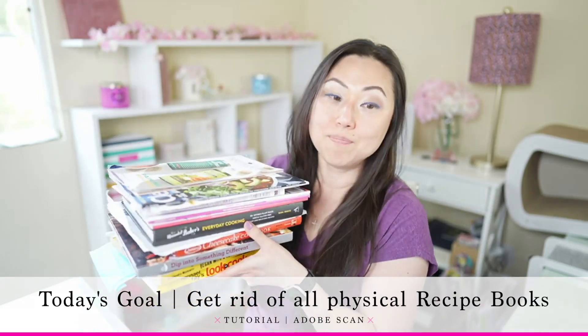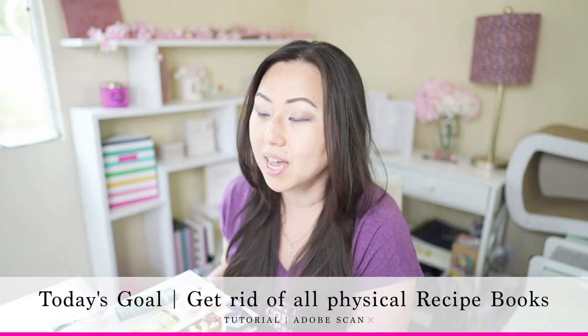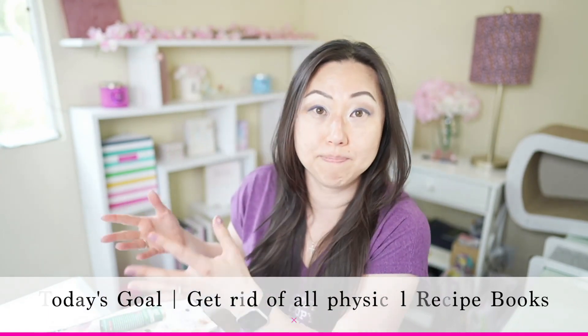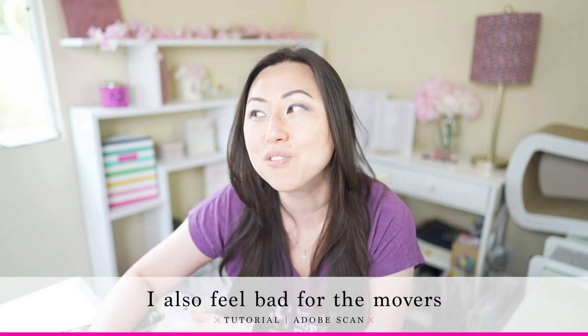If you're like me, you probably have recipe books. I started cooking just last year, and because of that I bought actual physical books so I could look at them in the kitchen. But they're taking up a lot of space and I really don't want all this clutter. When I think about moving and carrying boxes and boxes of books from one location to another, it just makes me sad.